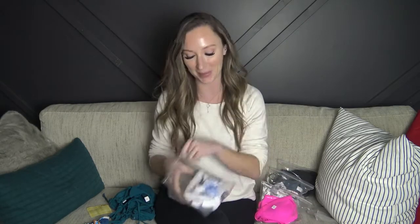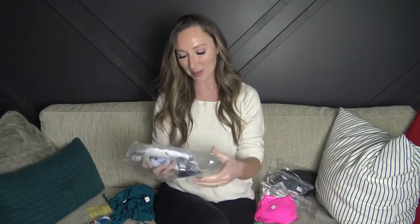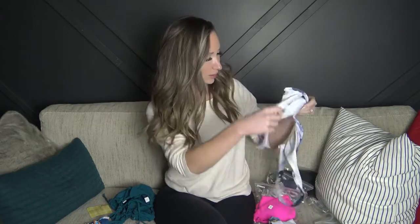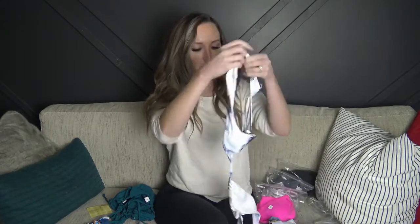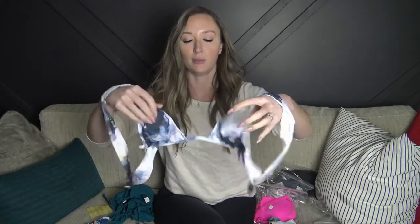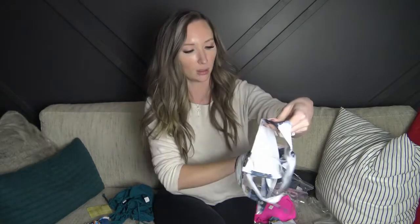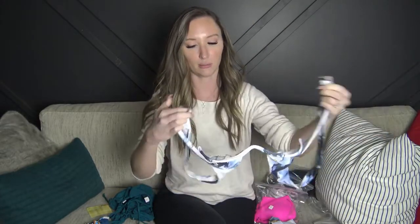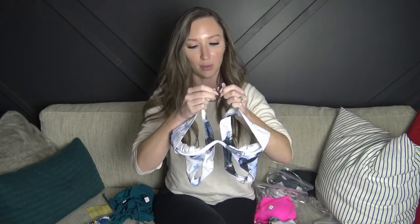I'm not 100% sure which ones I picked versus which ones I didn't, but we will try them all on. Swimsuit number two reminds me a lot of the Escape Swimwear — it has underwire in the shape and it's kind of like a marble watercolor with some blue and a little bit of gold. It does have removable padding, and the clasp is actually identical to Escape Swimwear, so again really cute.